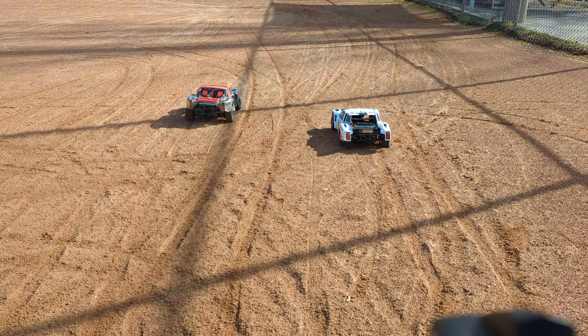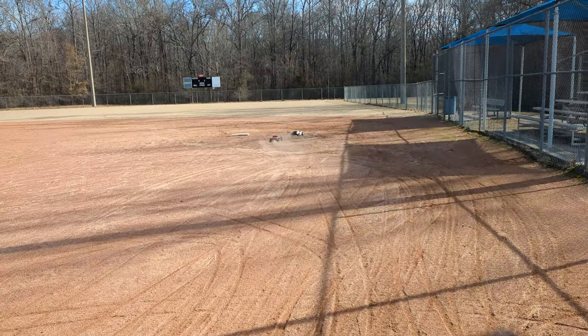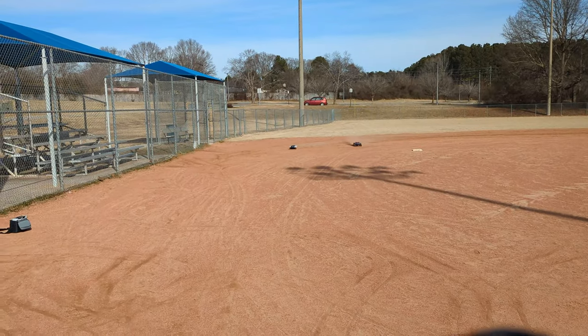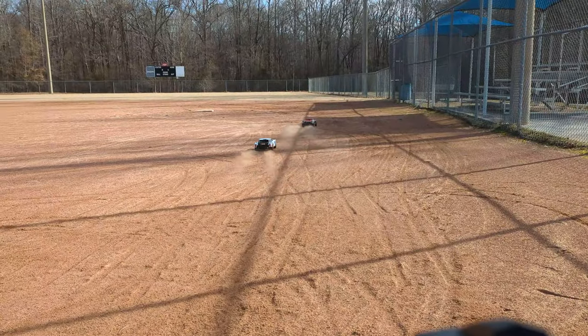Three, two, one, go. They both want to kick to the right off the line — I think it's the track. Now we've got a race. The Senton has got some speed. Senton takes the lead.